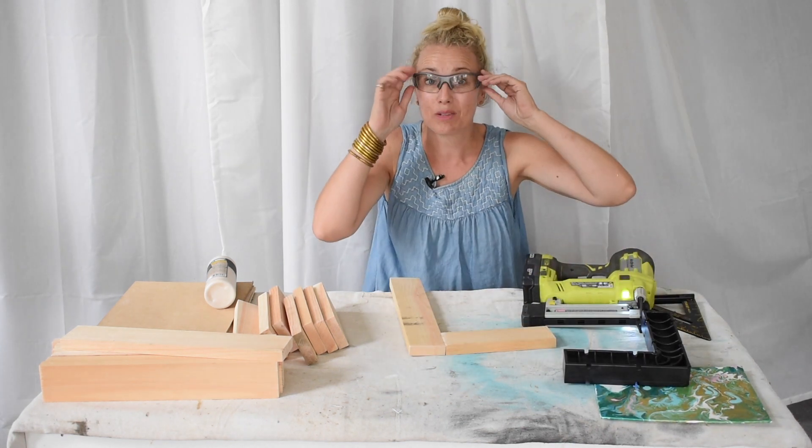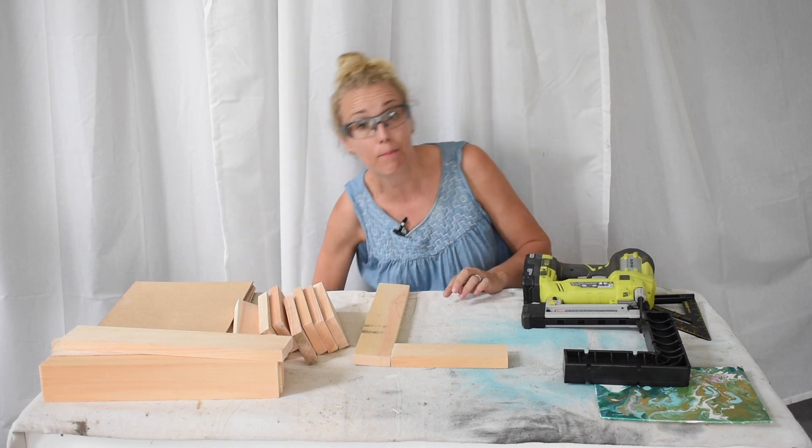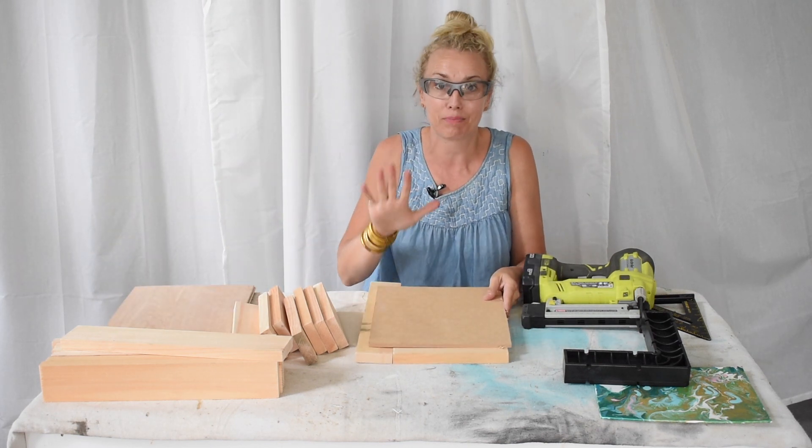I'm just going to staple it. This will have some added level of security because once I've assembled the frame I'm also going to staple the backing onto it, so this is definitely not sturdy yet, but once I add the back I think it'll keep it all in place.